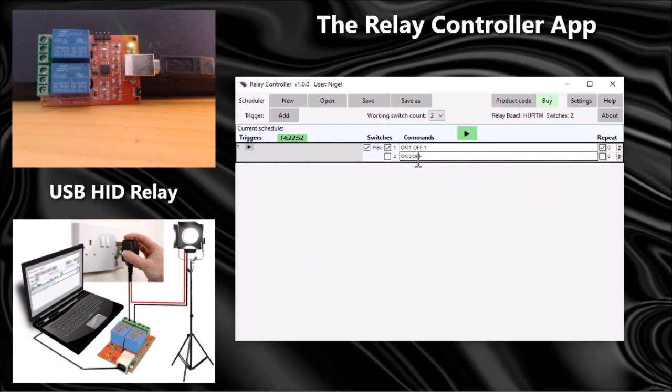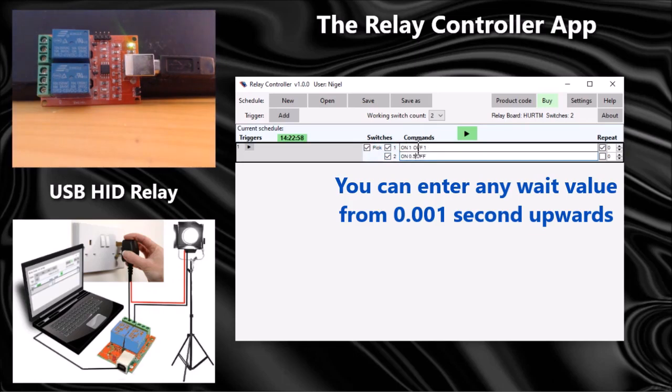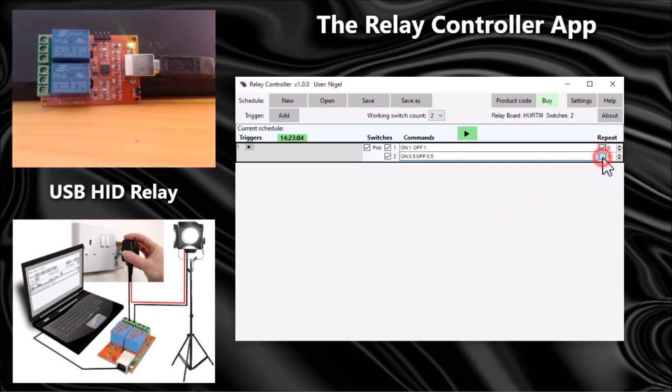Let's try number two — on for 0.5 seconds and off for 0.5 seconds. I'll also repeat that one and let's watch what happens.